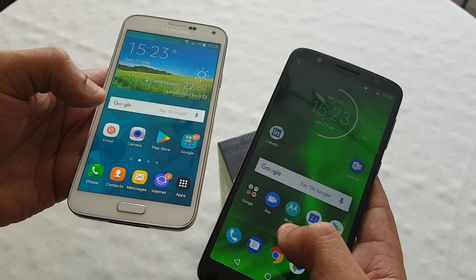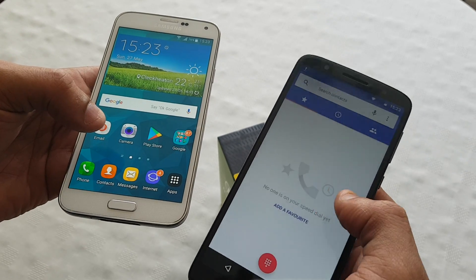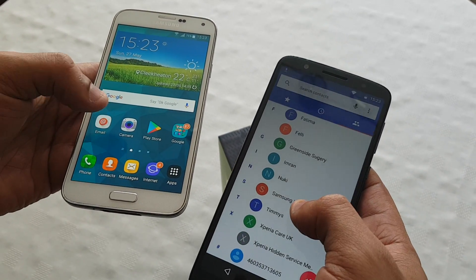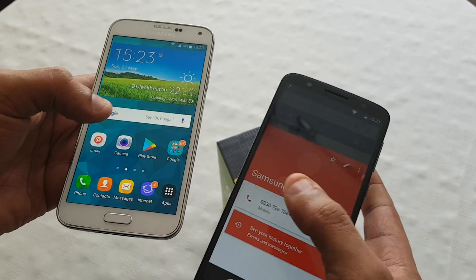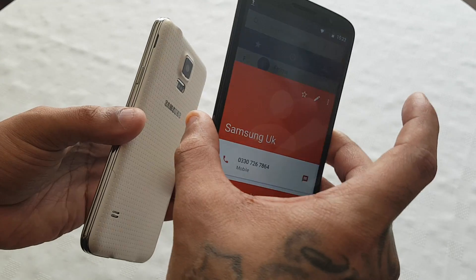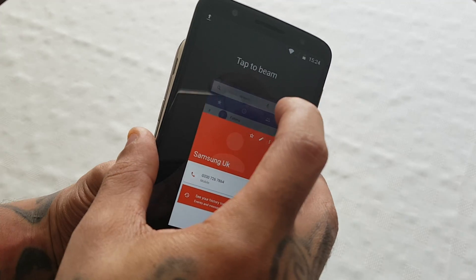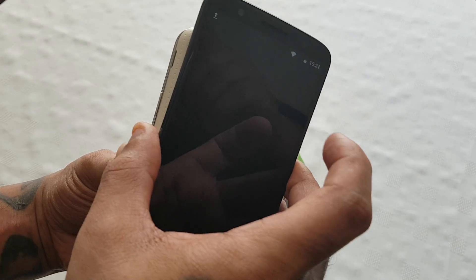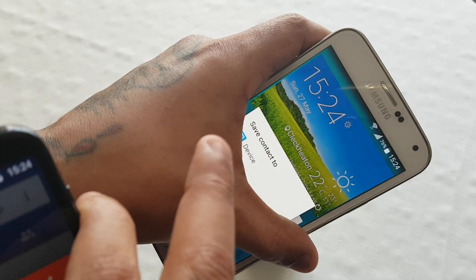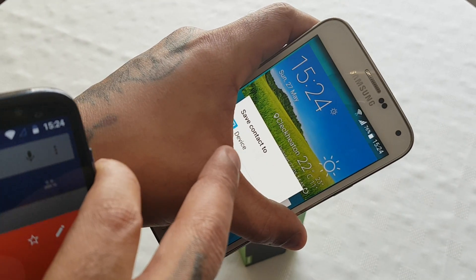You can also use it for phone numbers as well — you can beam phone numbers over. Just select the phone number out of your phone book that you want to beam over, and just touch the devices together. And once again tap to beam, and then just select save to contact and you can save it to your device.